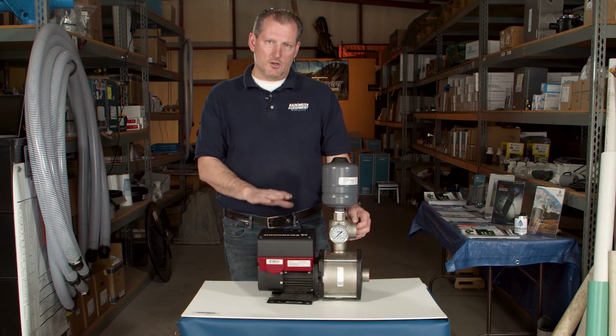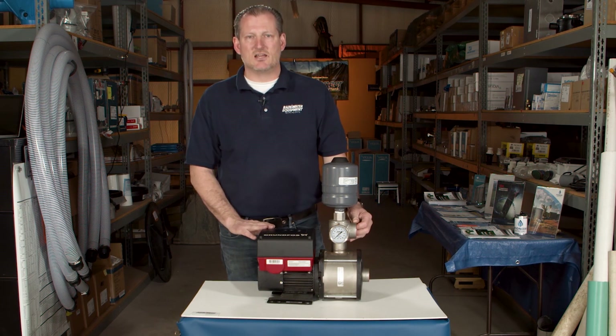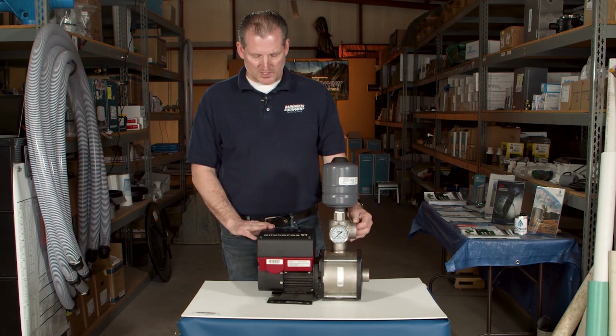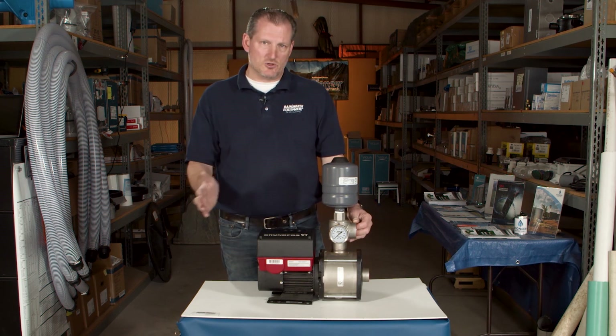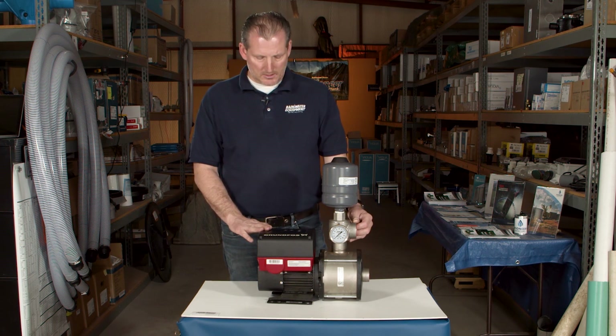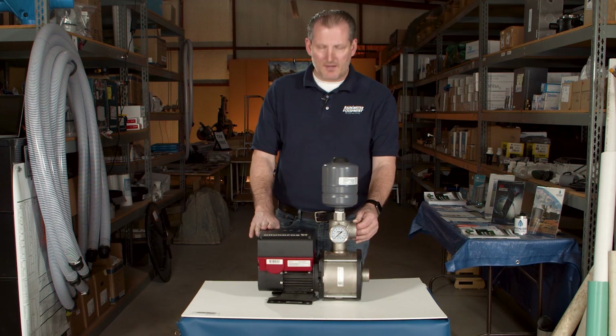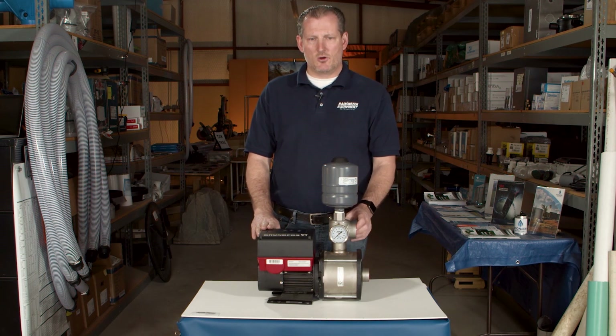This pump is available in a number of different sizes. This is actually a 10-54, which is a very common pump for a larger residence, but these are also available in smaller options as well.